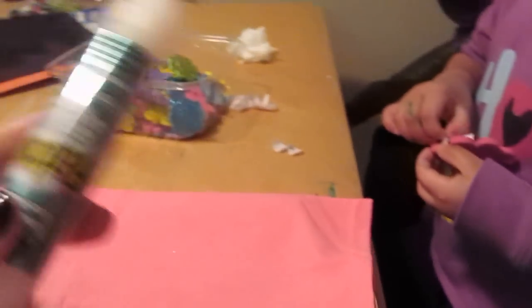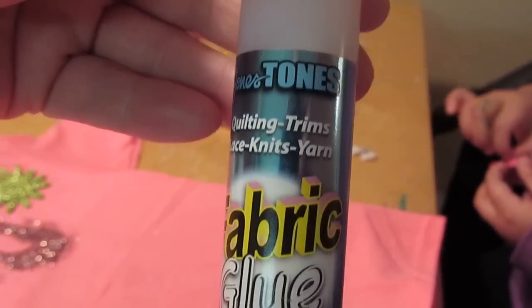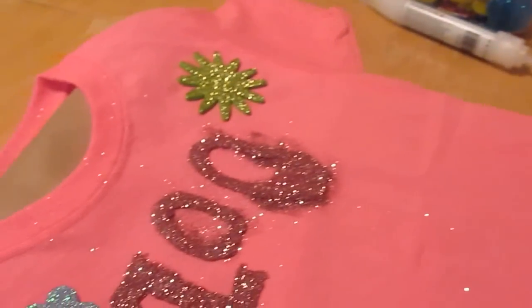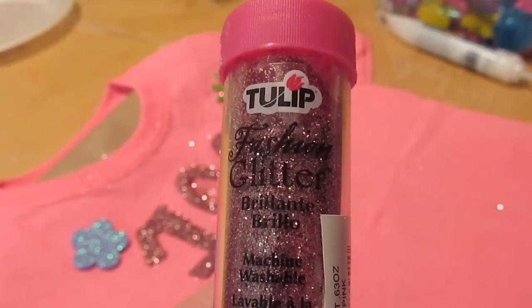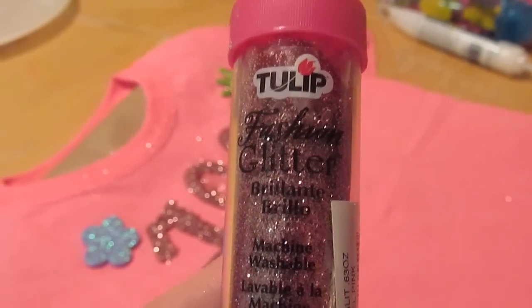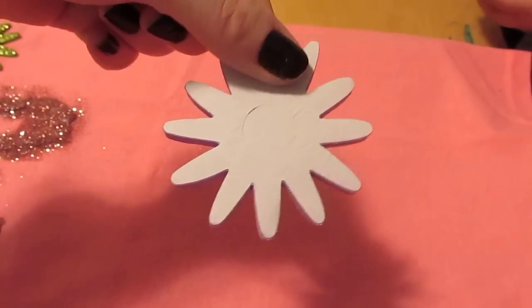Here are the materials we're using. The fabric glue is this brand — got it at Hobby Lobby a while ago. The glitter we're using for the 100 is this brand, also from Hobby Lobby. The shirt I got from Michael's today, and these flowers I got from Michael's today. They're just the sticky back foam stickers.